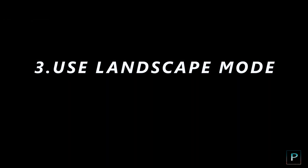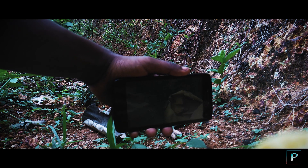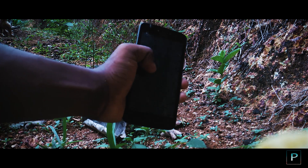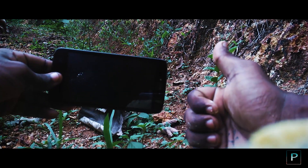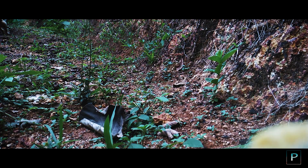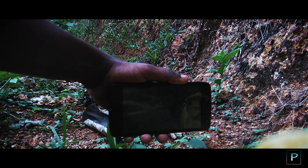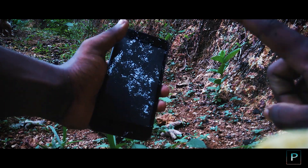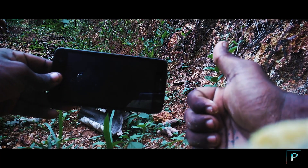The third step is to use landscape mode. If you shoot in portrait mode and play it on YouTube, it won't look good. Use landscape mode for YouTube videos. We do support portrait videos on Instagram, so you can use portrait mode for Instagram content, but for cinematic video use landscape mode.